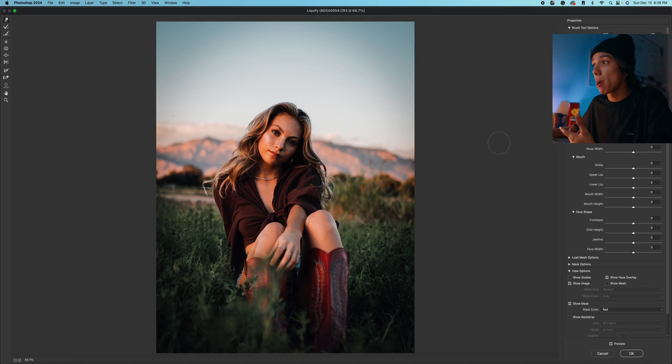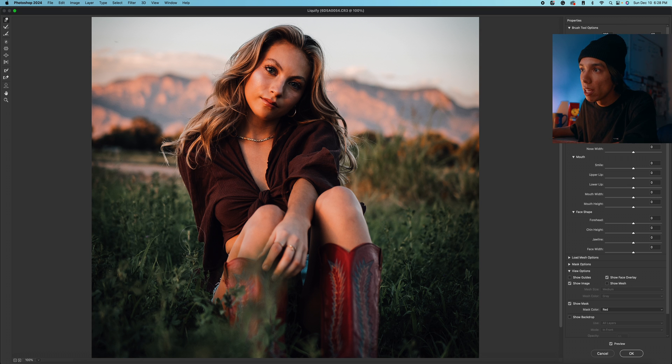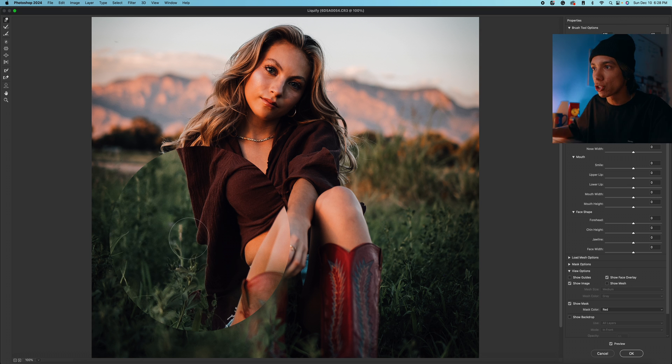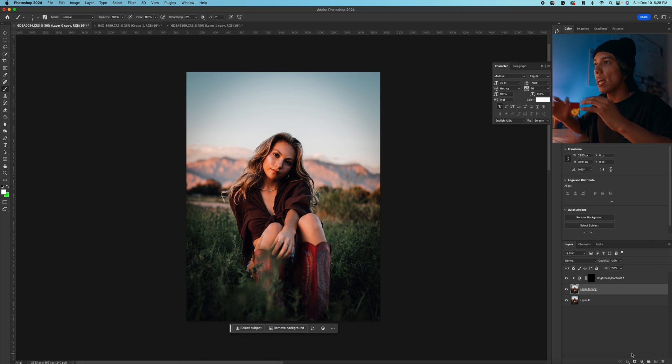You can also use Liquify on other elements. Let's say I want to make these mountains in the back bigger — I can make my brush a little bit bigger and then stretch these mountains out a little bit. You just want to be careful around parts of the subject; you don't want to affect the subject, but just bumping up these mountains, making them a little more pointy and majestic — you can see that before and after. You can also do this on clothes. If there are wrinkles or your clothes look too baggy, you can use that as well. I can literally just push in this little wrinkle in her shirt and make it more flat. I think that looks good, and then we're going to press OK — and that should be it for our Liquify.